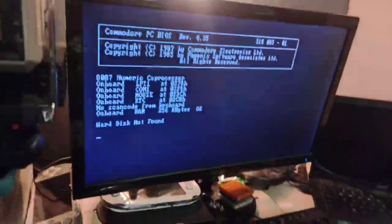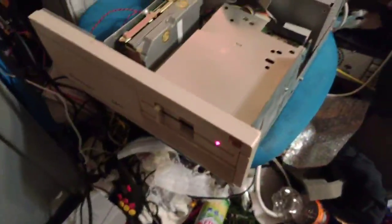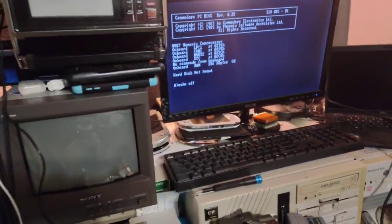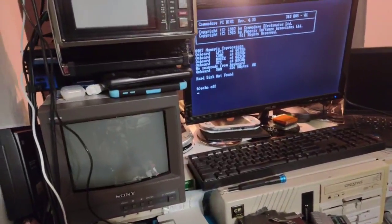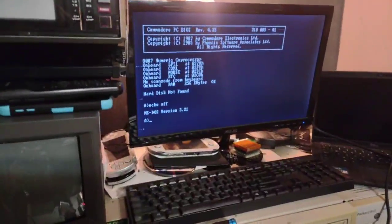Unfortunately the hard drive is something to be desired — it's flashing, saying hard disk not found. Let's see if it boots from the floppy. Thankfully I got all the cables hooked up the right way, but unfortunately the hard drive is completely fried.